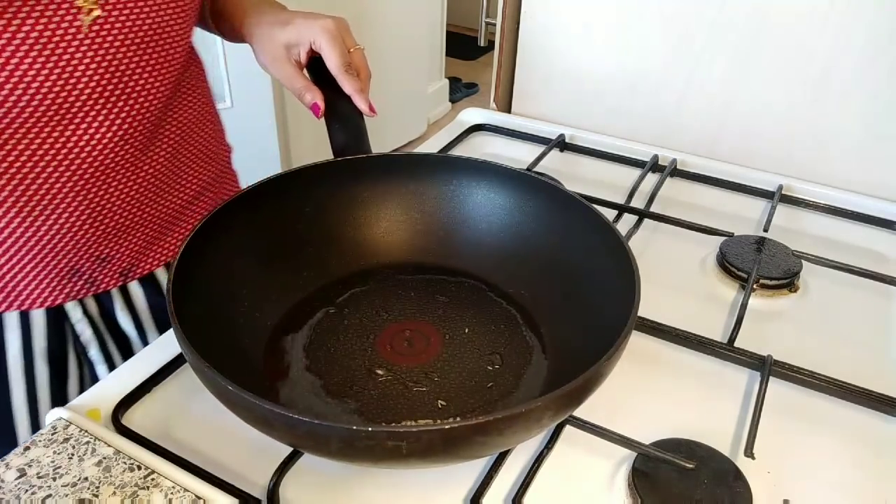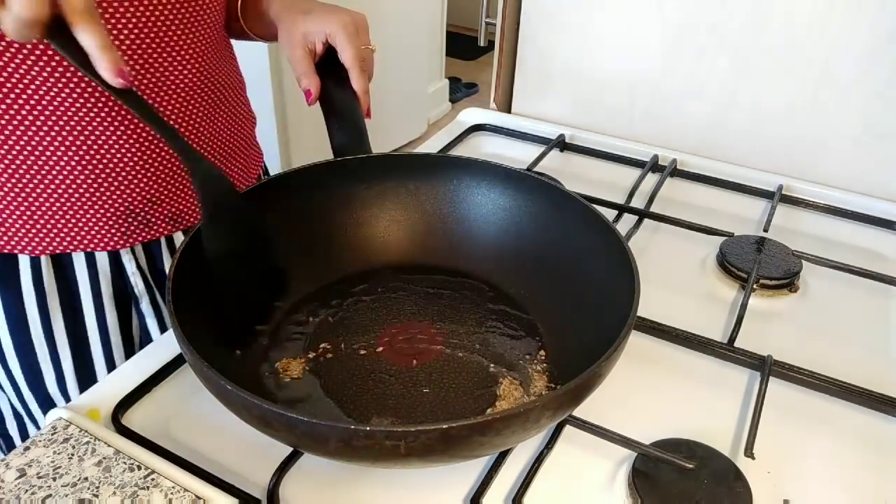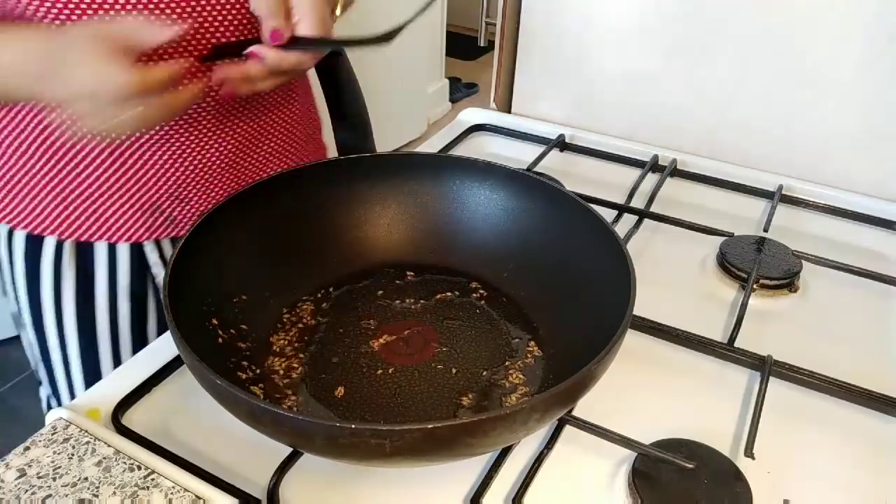To make the sabji, first in the oil I add whole cumin seeds and a little hing.